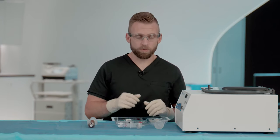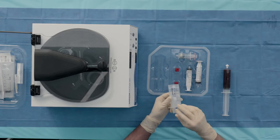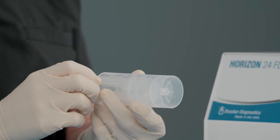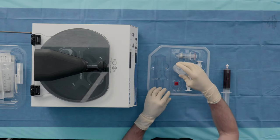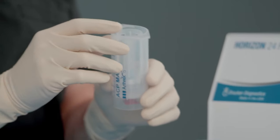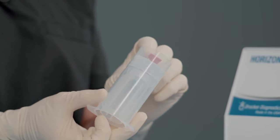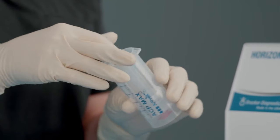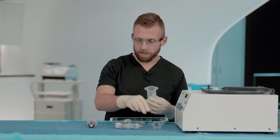With the blood draw completed, we'll remove the ACP Max syringe from the tray. We'll prime the syringe by expressing air out of the system, and then cap the syringe with the red cap in the tray. The blood can be introduced from the top of the valve or the bottom using a female-to-female connector. We'll remove the syringe guide and then slowly begin filling the ACP Max system with our blood.